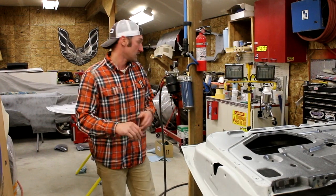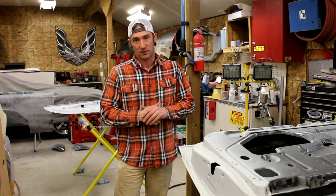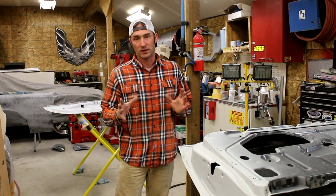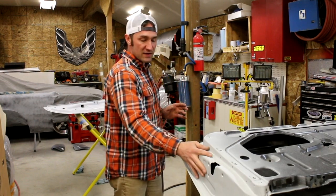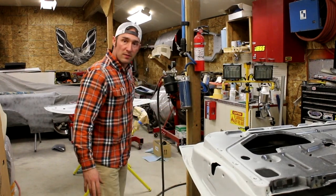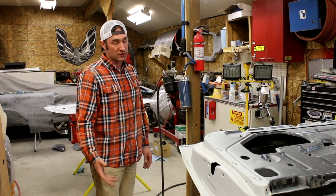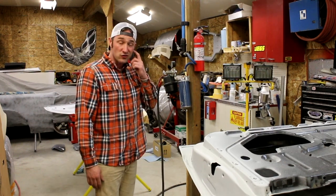I thought I'd do some time-lapse of it, and I'm really curious to see what this color is going to look like when I get done with it. You pick it out of a book and you really don't know. So I'm going to jam this door since it's all done. I've got it primered and prepped, and I'm also going to seal, prime, and base-clear the trunk.